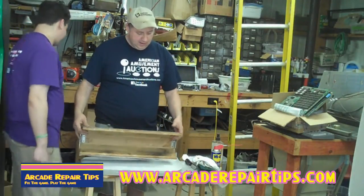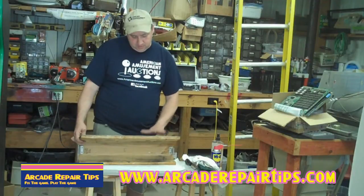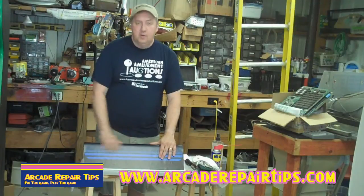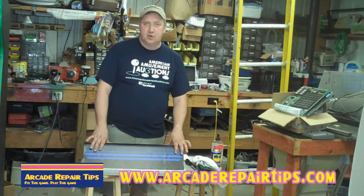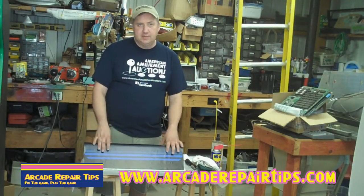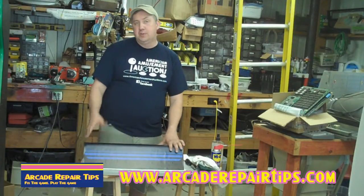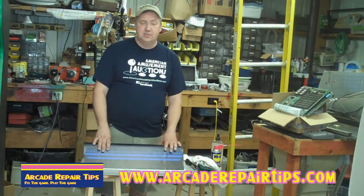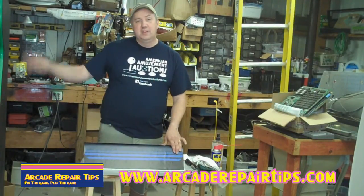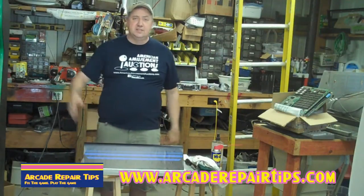The whole project time is about an hour to do everything. We hope that you guys have learned something today about replacing the control panel overlay. The next part will just be to cut out the holes, then reinsert the buttons and joysticks — but we'll probably save that for another video. If you have any questions, you guys know how to get in contact with us. Thanks again for watching the Arcade Repair Tips videos.